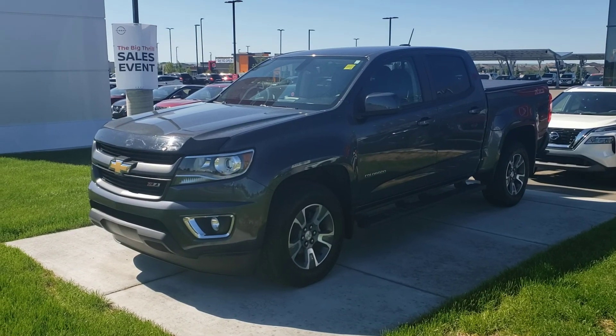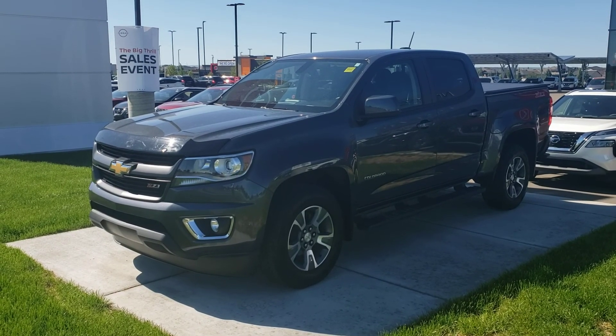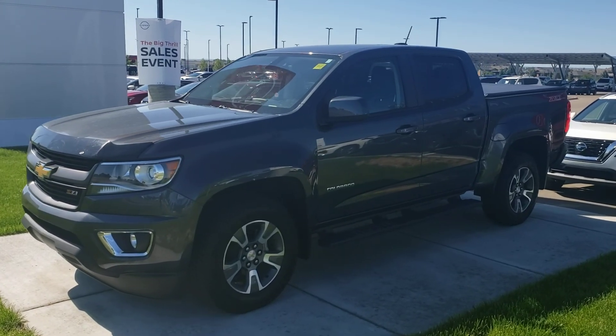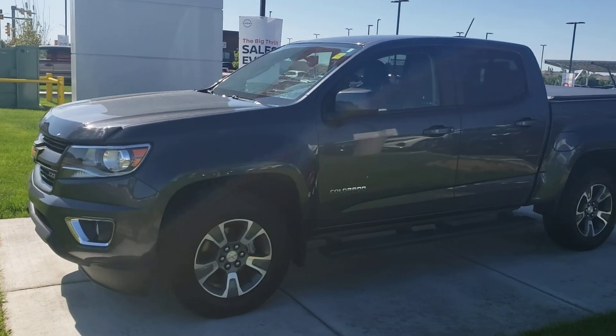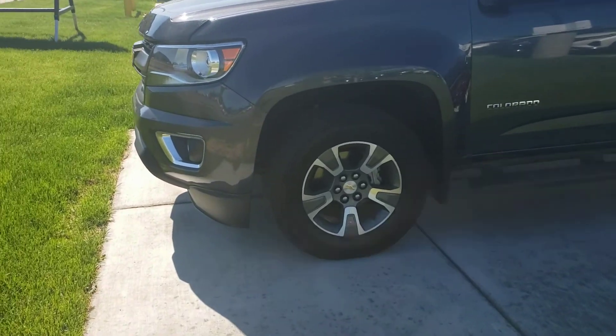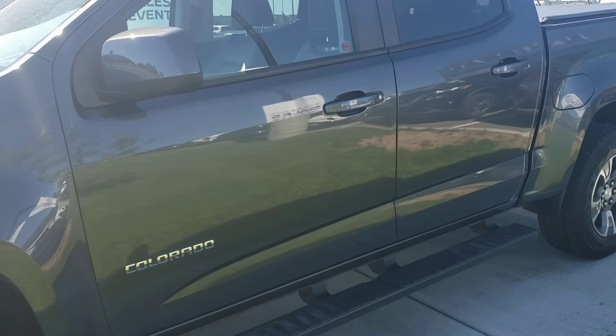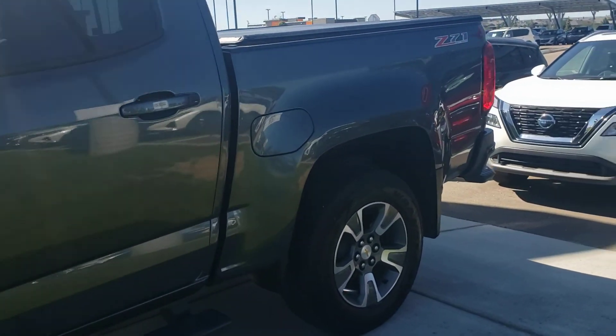Hello there and thanks for taking interest in the 2016 Chev Colorado C71 that we have available. As you can see it is in a beautiful dark gray color. We've got some nice aluminum alloy rims here. The body is in next-to-perfect shape.